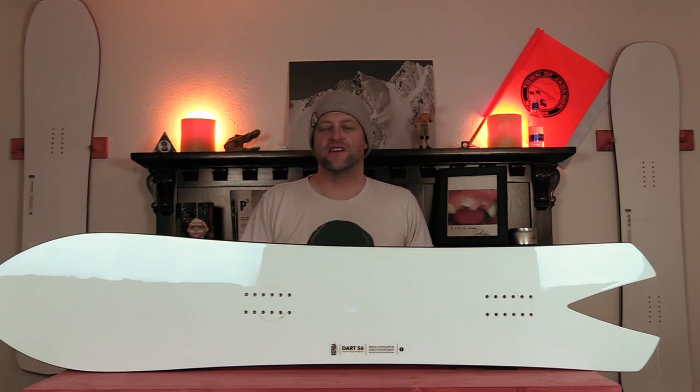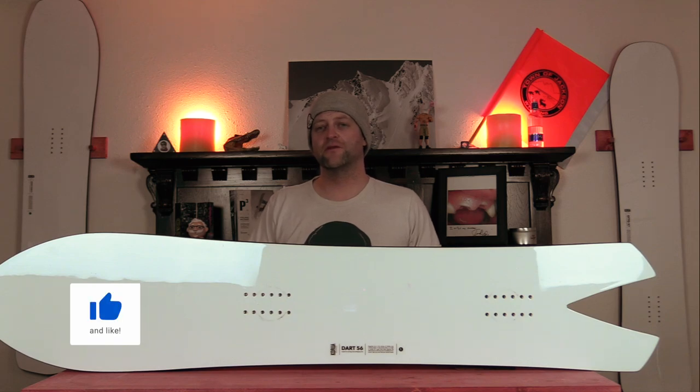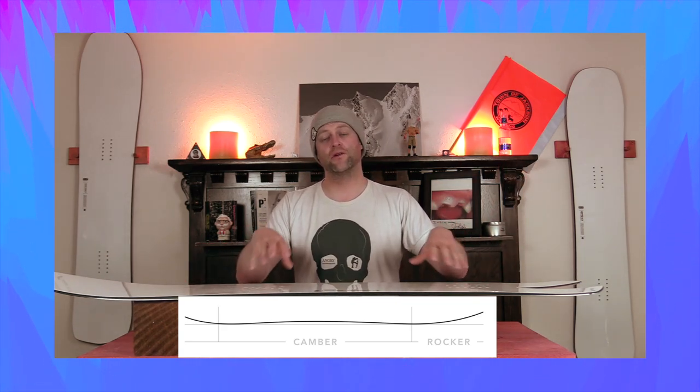Hello snowboarders of the internet. I'm your host Avron Lefebvre and in this video we're going to be reviewing the Karua Dart. This board features Karua's float camber, which is rocker in the nose and then camber from outside the front foot all the way back to the tail. This gives you the load and pop of traditional camber but better float in pow as well as ease of entry in and out of turns.